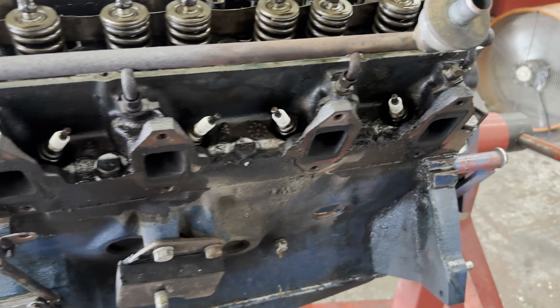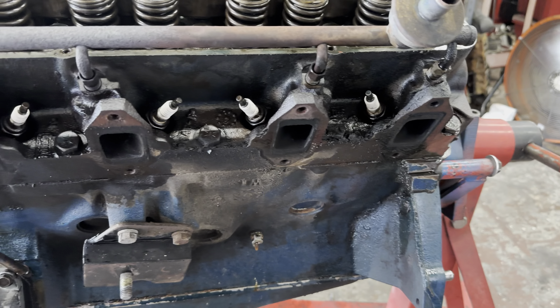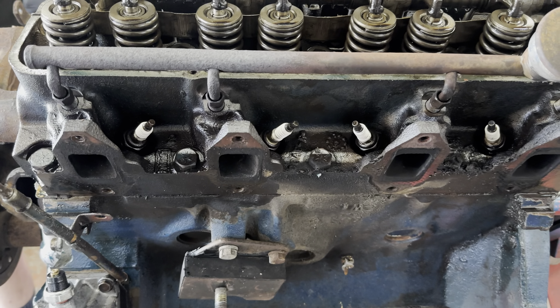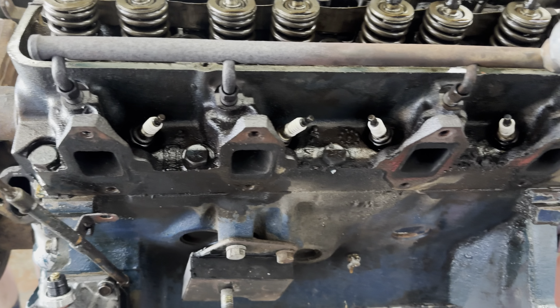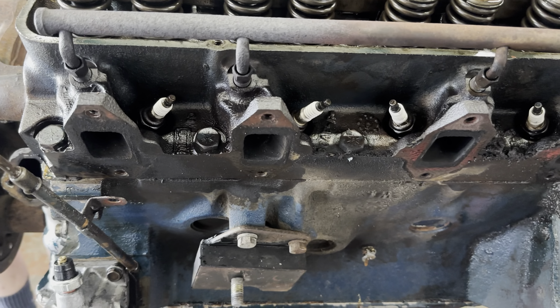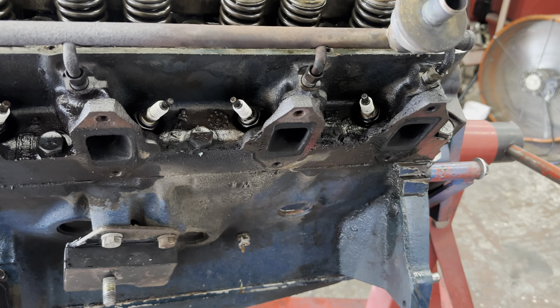This is the first FE ever that one of the exhaust mount holes came off without breaking a bolt and having to drill and tap something. So hooray!